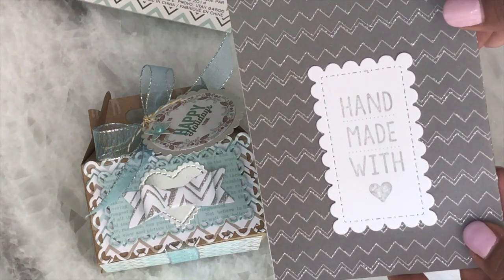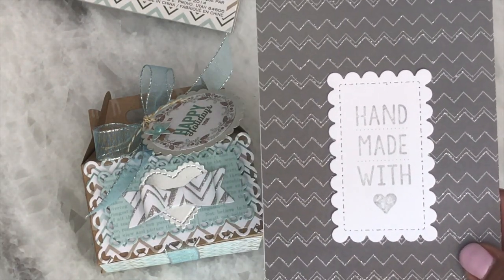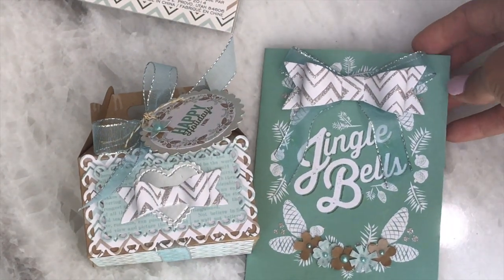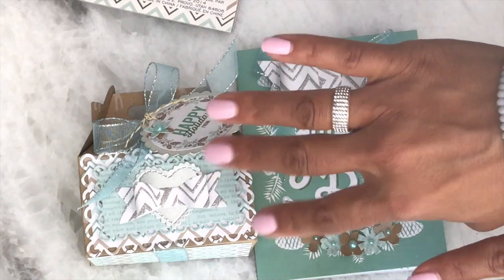And this is the back. I stamped out 'Handmade with Love,' and that is a stamp that I had purchased from the Target Dollar Spot. So this is my quick little project share for Christmas in a Flash with Lady Cree if you want to participate. I'll leave the channel link below. And that's all I have for today. Thanks for watching — leave me a comment and I will see you in my next video. Bye for now.